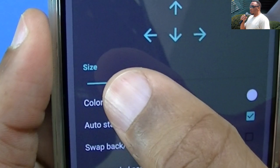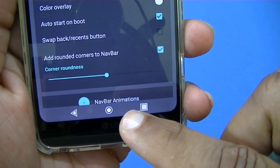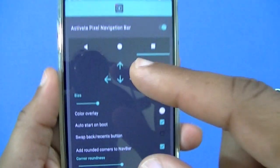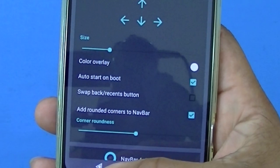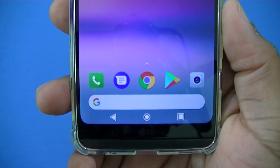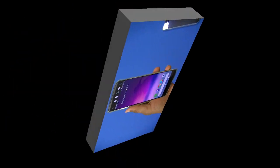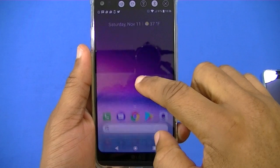You can change the size of the filling — make it small or just right. You can also change the corners, though you generally want to fit the Google app style so you don't want to change that too much. This is a neat little app, it's free, and it works really well. It gets you that Pixel look in your nav bar if you have the Google navigation buttons.